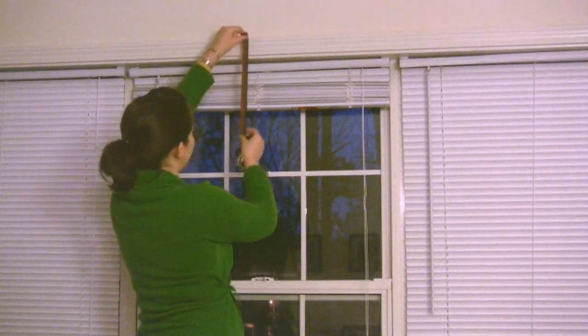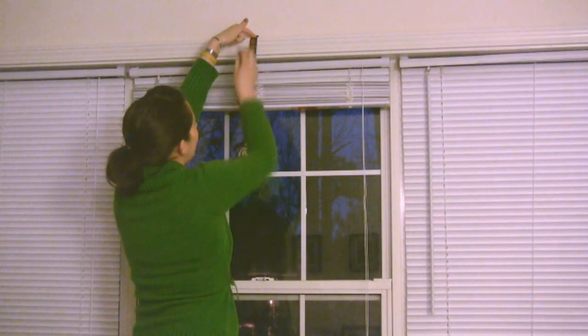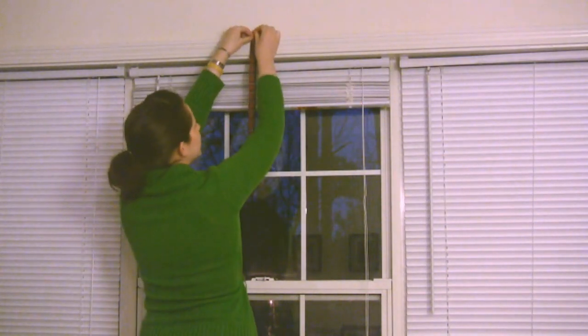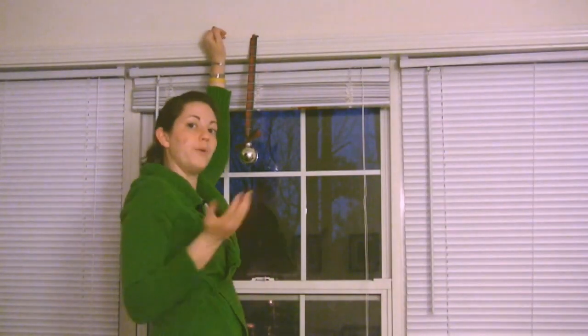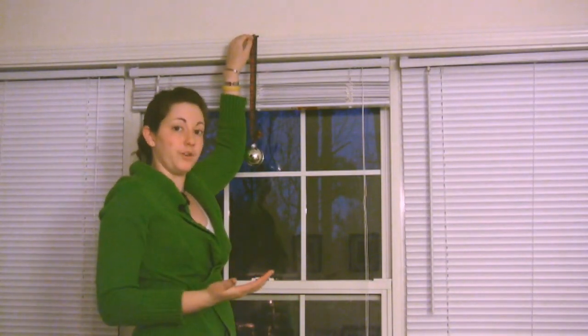I'm going to decide how long I want the ornament to hang down, then take my pushpin or tack and push it into the wood surrounding the window, or I can push it directly into the wall — whatever you prefer. This is a nice way to do it because it hides any holes created by the pushpin. So I've put that one in the middle.